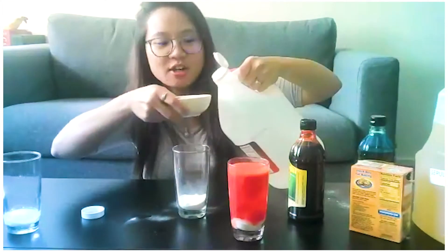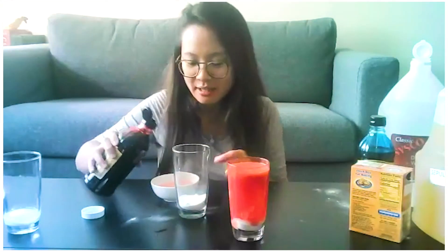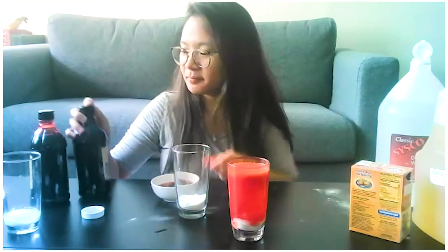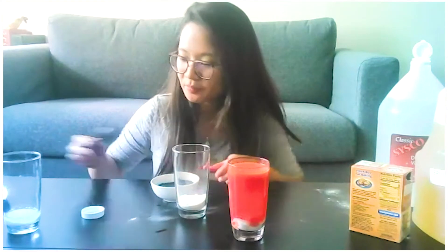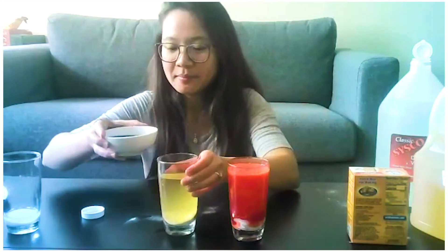I'm going to mix my vinegar and food coloring first. The first one is still going — maybe I put some vinegar in there, it's reacting kind of violently! Whoa, okay, this looks more black than purple. Are you ready? I have my baking soda and I'm pouring my oil on top. This time we're going to pour the vinegar little by little so it doesn't overflow. Let's watch.